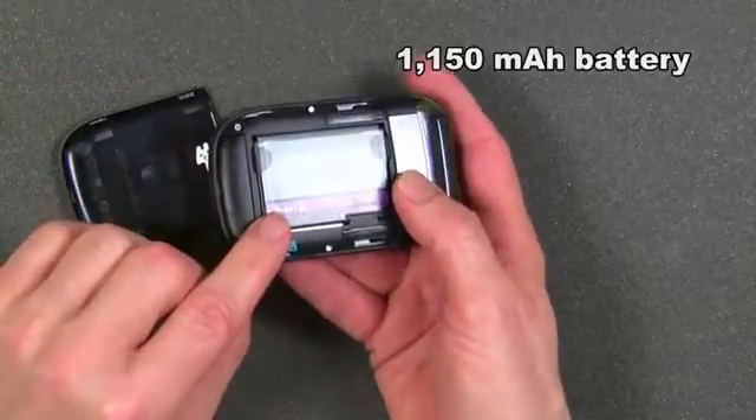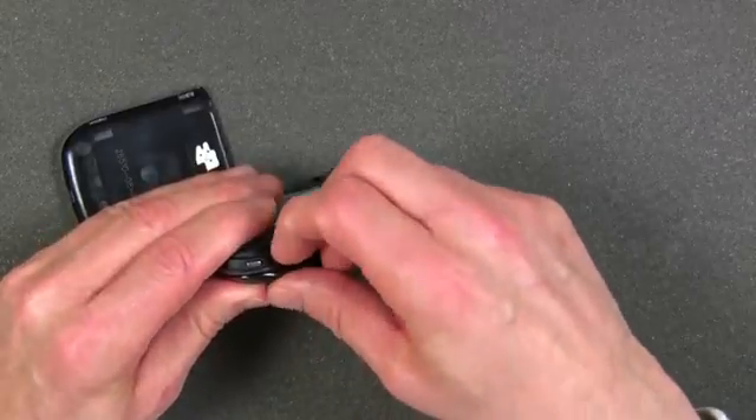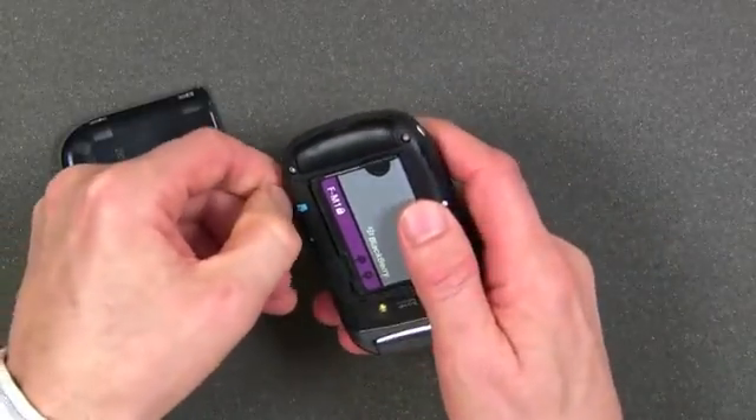Underneath the cover is a 1,150 mAh battery, and this is the cover under which the micro SD card is. So you pop it off and then use a fingernail to remove the micro SD card.